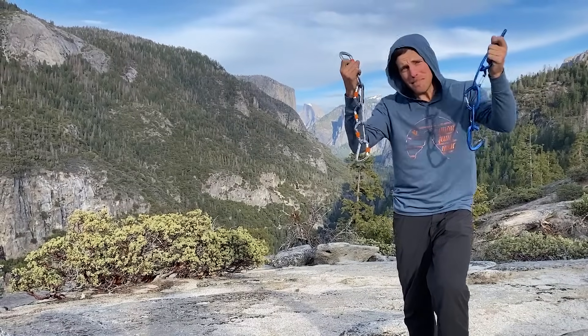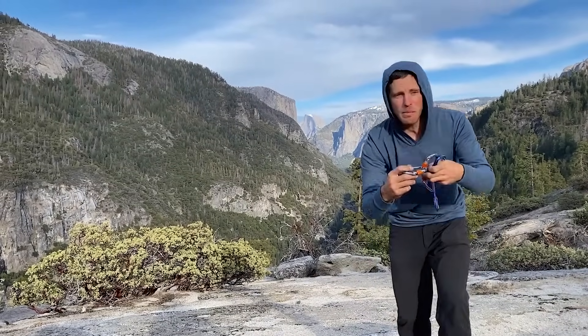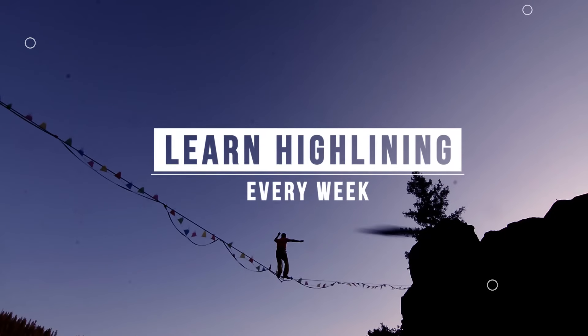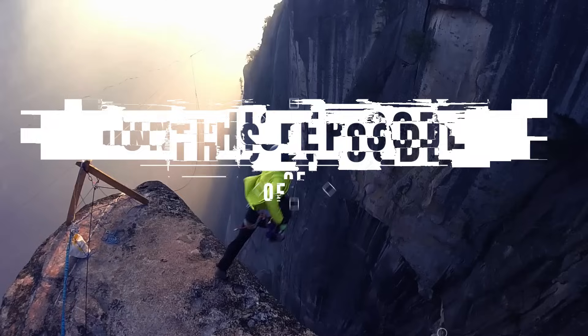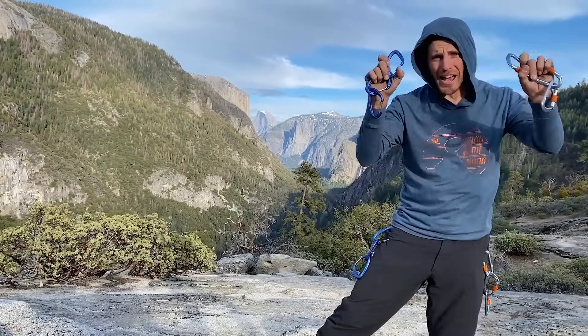Are micro fractures a myth? Watch us take good care of three lockers and three wire gates that we bought just so we can destroy them. I'm Ryan James and welcome to Slack Snap where we test and break all sorts of things. We've been interested in climbing stuff, so we are going to do some micro fracture tests.